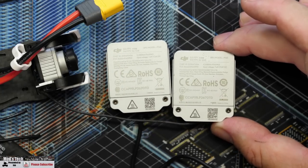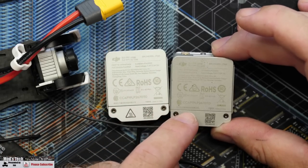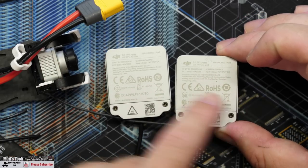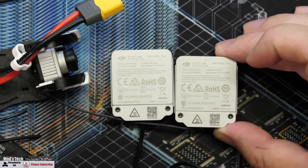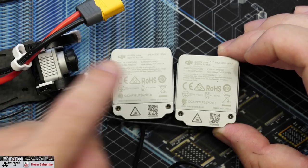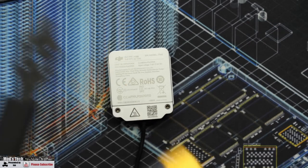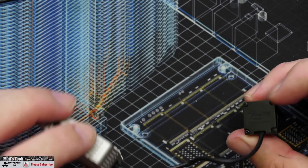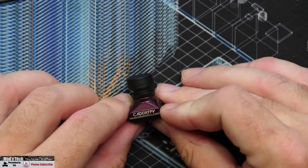Everything looks exactly the same as all other air units I have — no change whatsoever. Comparing it to another DJI unit on the bench, the model number is P1AS not P1SA. This is my original air unit with a DJI camera on it — exactly the same, no change. Moving up, we've got the usual cable, which actually looks more like the original DJI cable, and then the new Polar Starlight camera.